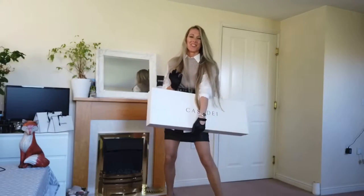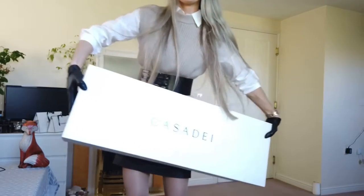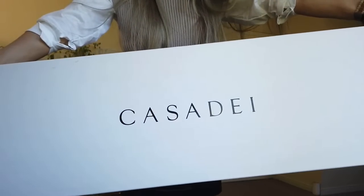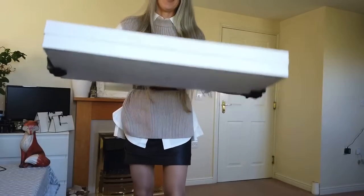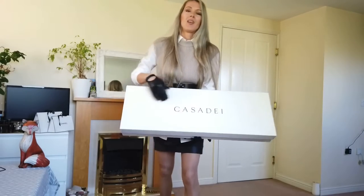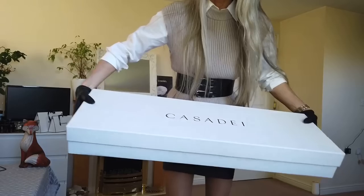So now the boots. Another very long box, and yeah, I think this is my favorite brand — the Casa Dei. I think they have the best quality. Let's open it.